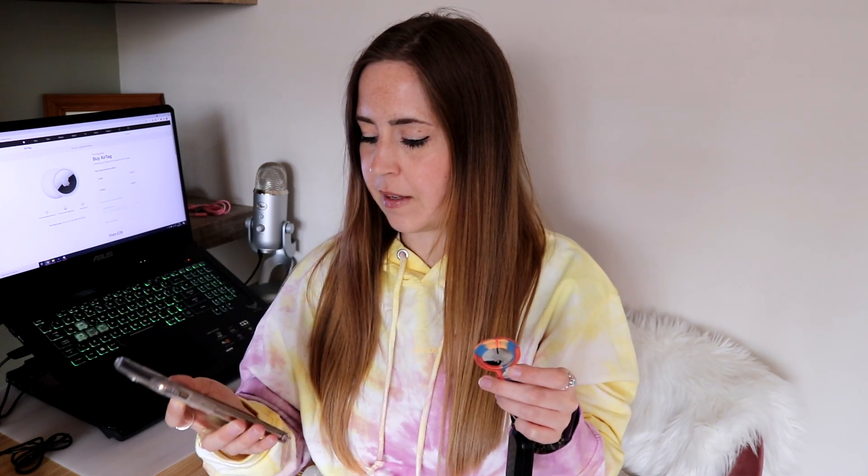A thief's just going to pop that right out and lob it. If someone's stolen your suitcase, maybe they wouldn't know you had one of these inside — it could help you there. But on your keys where you can clearly see it, there's no way a thief isn't popping it out. Hey Siri, where are my keys? — 'Looking for Rachel's keys. It's nearby.' And it beeps like that, which is really helpful. If it's further away, the beeping would help, and it also shows you a map.